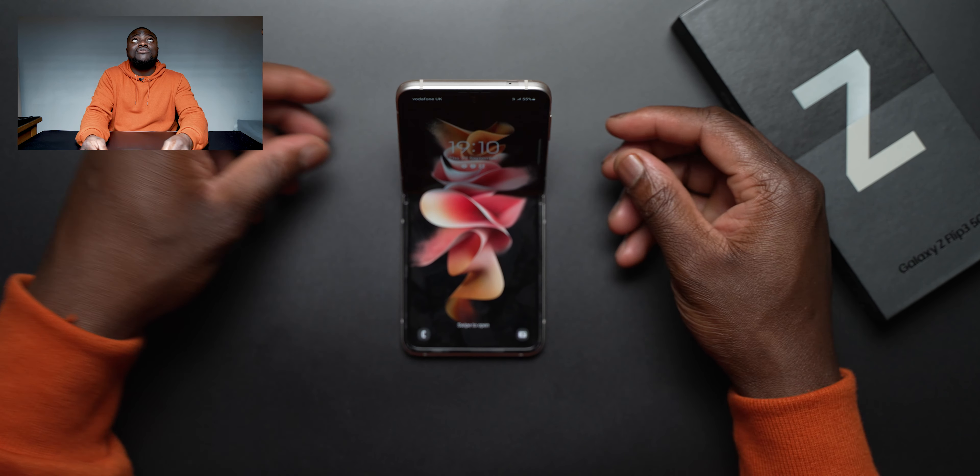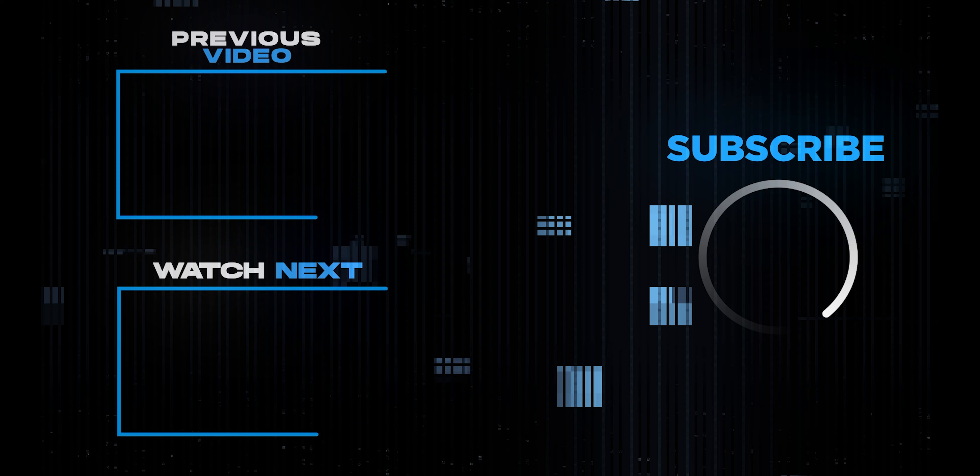Bearing in mind, this is the S21 Ultra — it uses close to a 20 by 9 aspect ratio and is 6.8 inches. So take that as you want. Even though the S21 Ultra display is physically bigger, the Z Flip 3 does have a slightly taller display due to its aspect ratio, which gives that traditional feel of a normal candy bar display but slightly taller.